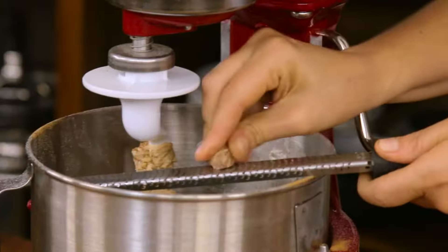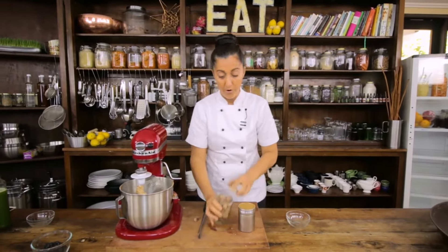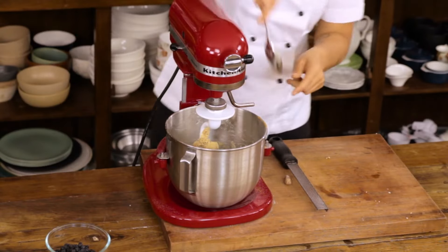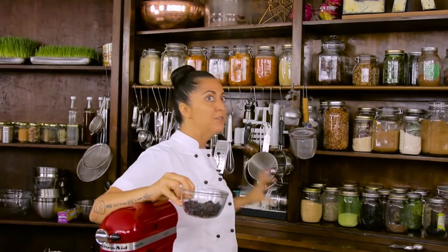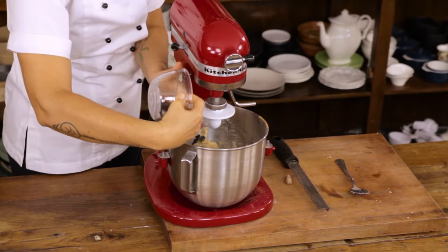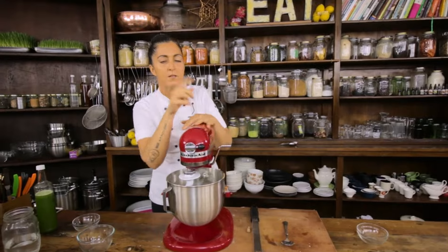I've got nutmeg and cinnamon — no cloves at home but that's fine. You could totally put some allspice in there as well. Now I'm putting my beautiful currants in. If you don't have currants, think about what you'd use — sultanas for sure, or sliced apricots, figs, raisins. Don't panic or run to the shops. These are my hands — I'm going to knead this for a good eight minutes.